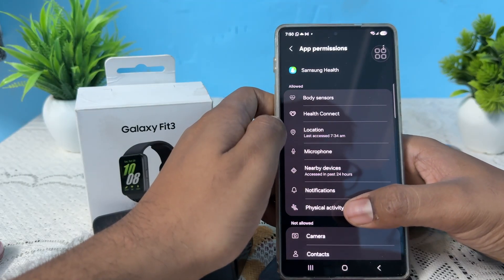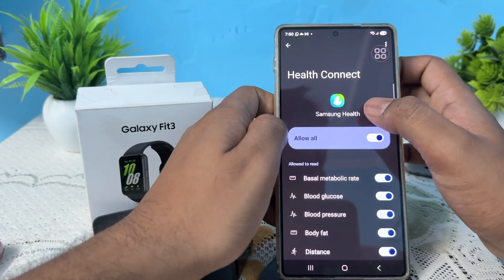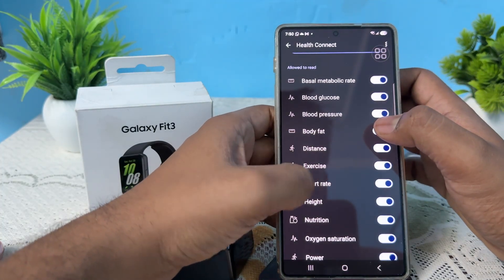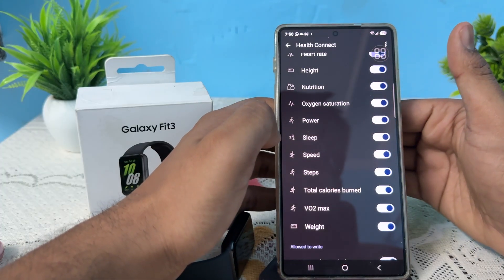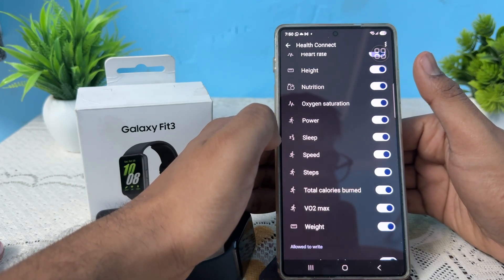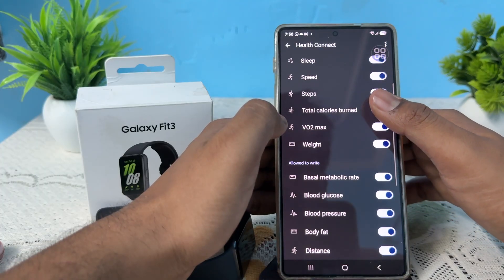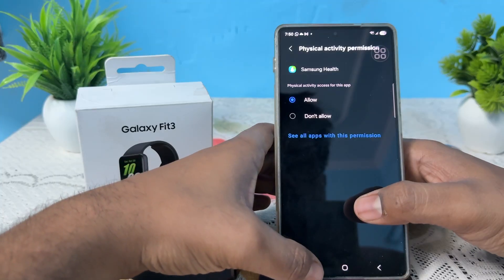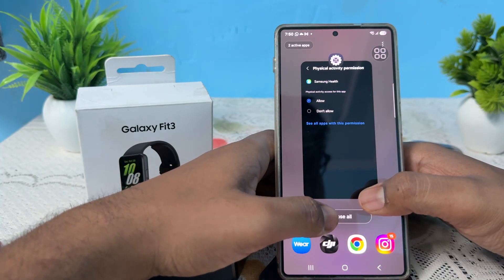In the Health Connect section, you will see different options like exercise, distance, height, nutrition, power, sleep, and steps. If you have not enabled these, you may get inaccuracy in counting steps. Allow all these permissions and also allow physical activity so the app syncs properly with your device.